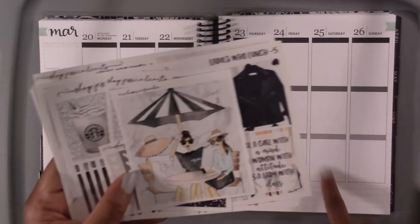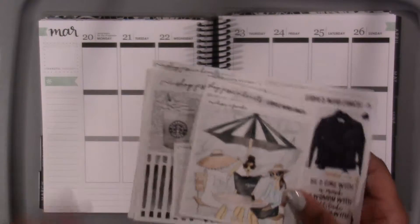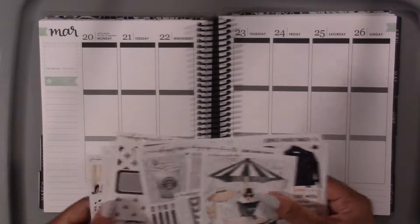It also has the double boxes, which I was thinking about trying over the weekend. Since we're just gonna be doing fun stuff and hanging out, I won't really need checklists on those days. But yeah, I'm gonna go ahead and get started.